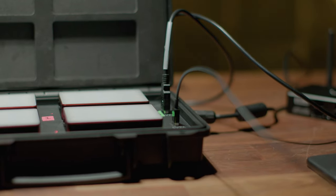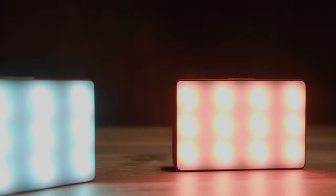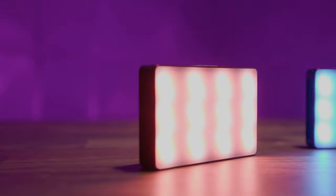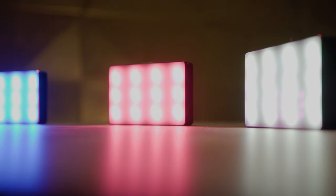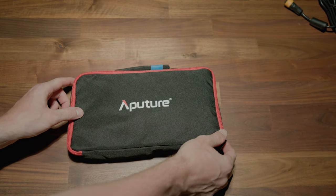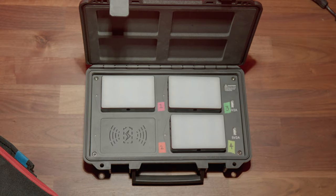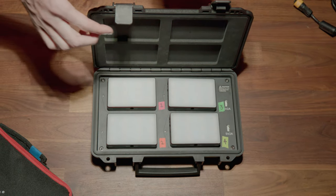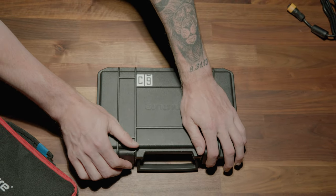Like most things in the film and photography world, it really comes down to your workflow and how well you would be able to utilize these lights in your kit. However, I do think every single run and gun shooter should have a kit like this in their arsenal. Find out what works for you and get creative with it. If you have one of these in your arsenal, please let us know how you like it. If you have any questions, feel free to let us know in the comments. Thanks for watching and we'll see you again soon.